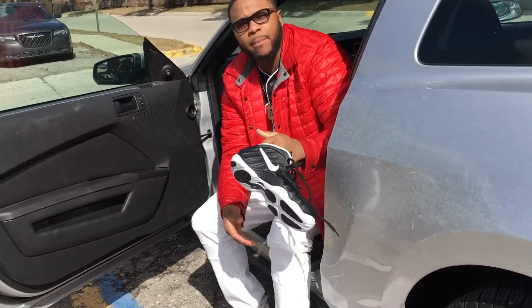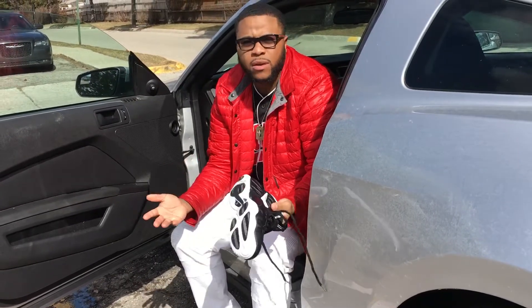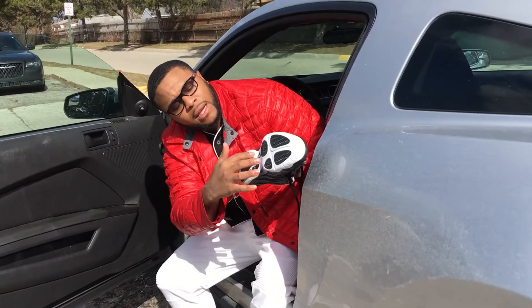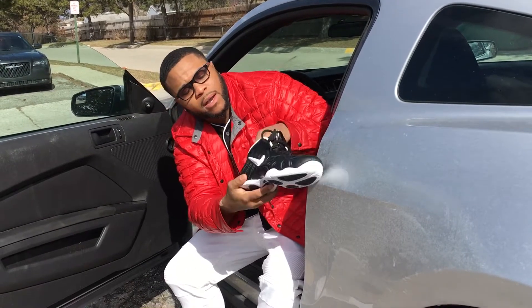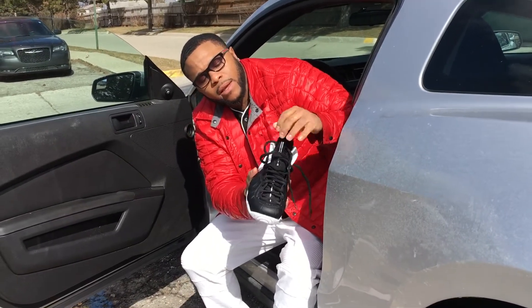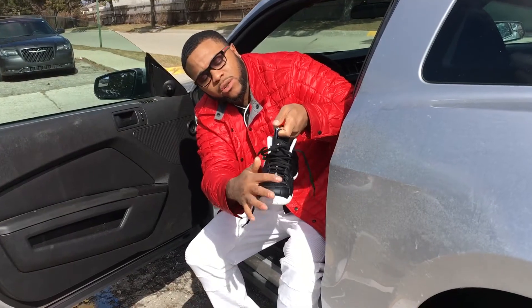They got the white bottom, and I like the white bottom because they're easy to keep clean — as long as you wipe them off every time you wear them, you're good. You got your black Nike swoosh on the bottom, Nike Air Zoom written on the bottom, carbon fiber on the bottom and on the side. You got your jewel white swoosh, which actually brings out the black laces. And of course you got your mesh tongue with the white stripe going down.